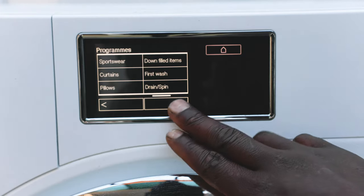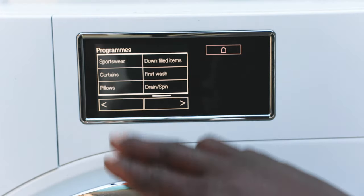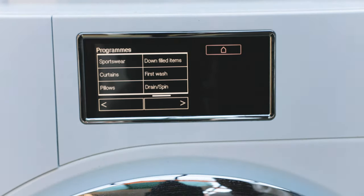The machine even has cycles for curtains and pillows, but if you want it to last a long time I wouldn't suggest washing those. They soak up so much water like a sponge and before you know it they're weighing 10 to 15 kilos, so you want to stay clear of washing big heavy items like that.